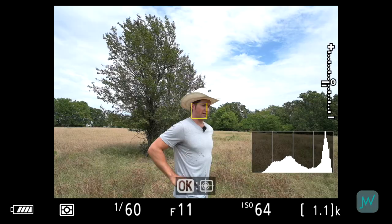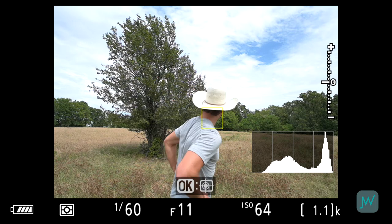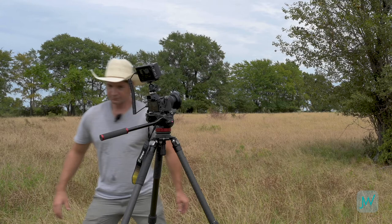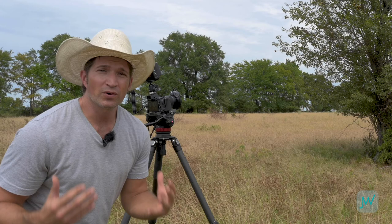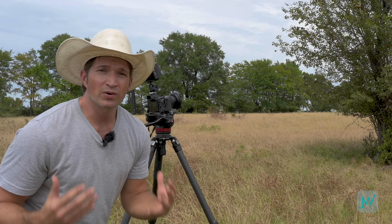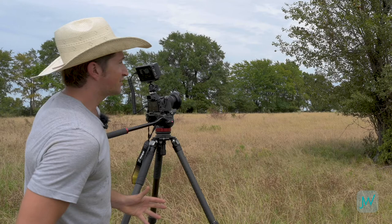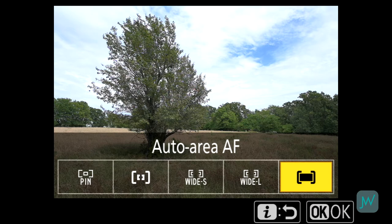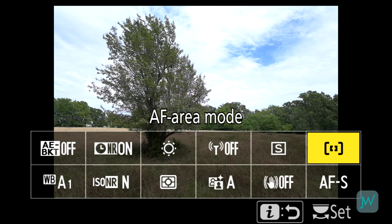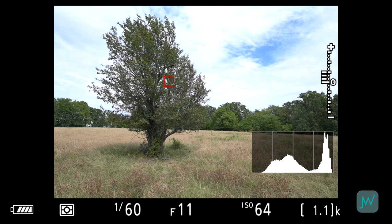I upgraded to the new firmware on this Z7 — version 2.0 — which is supposed to have really good facial tracking and recognition, even for a moving target. Anytime you have a target you're having to quickly acquire, the autofocus capabilities of these cameras have gotten incredible over the last couple of years. But for a stationary target like this quince tree, let me show you a couple of other options. I'm going to change from autofocus continuous to autofocus single, and change the area mode to single point autofocus. Now I've got a little box I can move around, and when I hit AF it acquires focus exactly where I put that box.